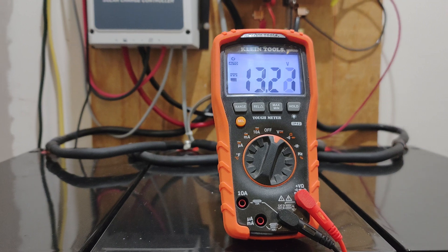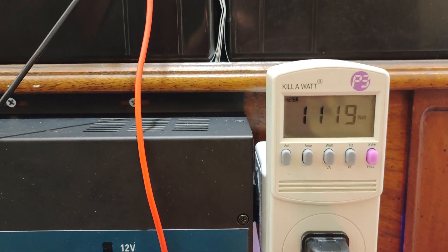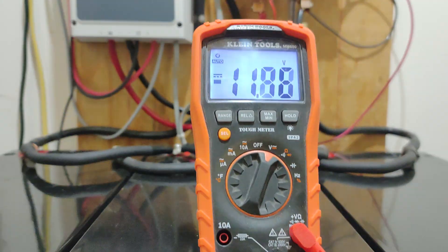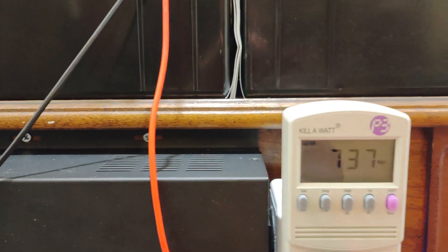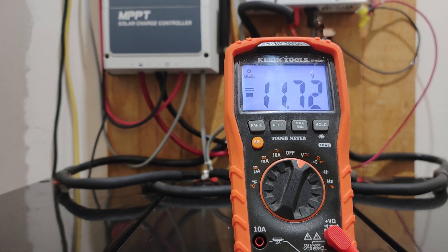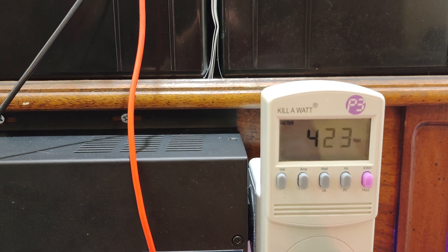So this is on high max and the voltage is dropping. We're pulling 500, 600 watts — still dropping consistently. Now pulling 1000 watts, 1200 watts. I'm not going to let the voltage go any lower so I'm going to drop it down 100 watts.